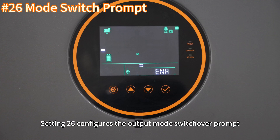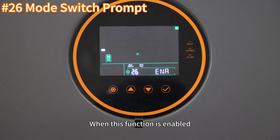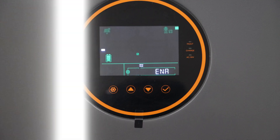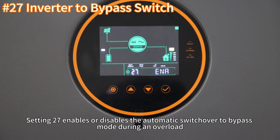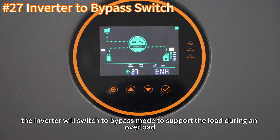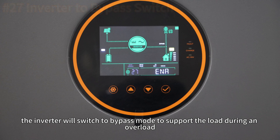Setting 25 enables or disables the buzzer. Setting 26 configures the output mode switchover prompt — when this function is enabled, the inverter will emit a prompt when the output power switches. Setting 27 enables or disables the automatic switchover to bypass mode during an overload. When this function is enabled, the inverter will switch to bypass mode to support the load during an overload.